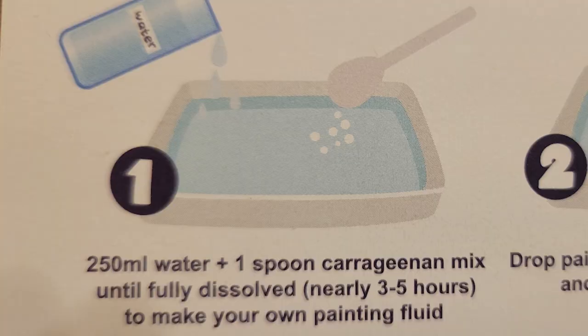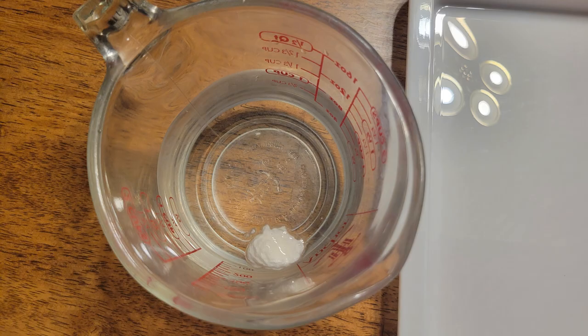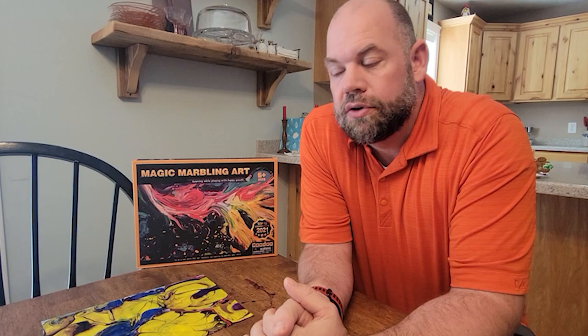What we found is that you can create the solution by mixing 250 milliliters of water with one scoop, but you can actually double that — 500 milliliters with two scoops — making twice as much. That way you can go through one batch, clear it out, pour the next batch, and do a bunch at the same time. I recommend at least doubling what they ask, but you can do about five scoops per packet, and it comes with three packets, so you could make up to a gallon of solution all at once and it stays good for a long time.